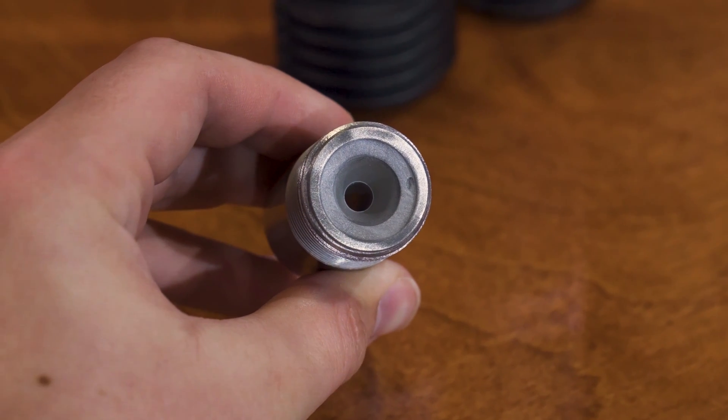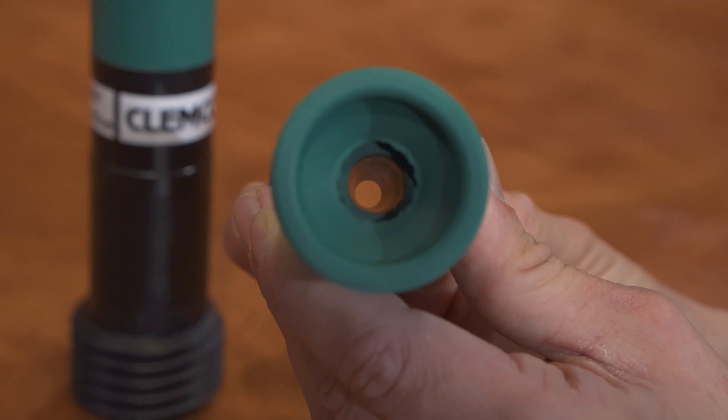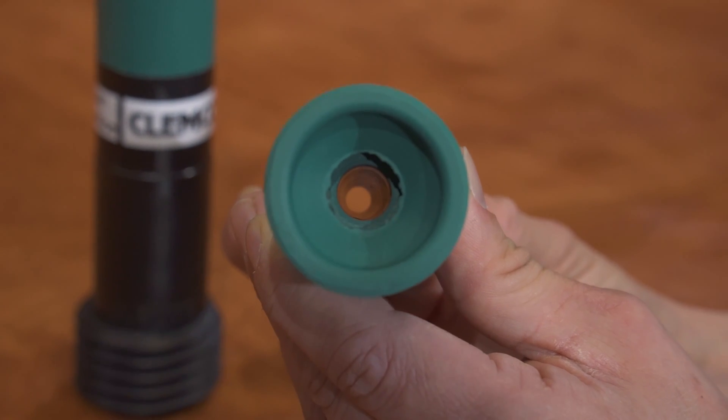Sizes are important as well — not only the length but the orifice. Orifice size is really what we want to pay attention to, because it helps us determine that you have a big enough air compressor and that you're using a proper size blaster.